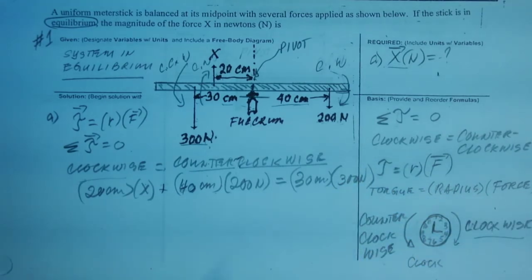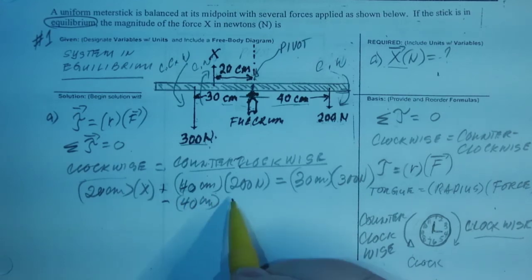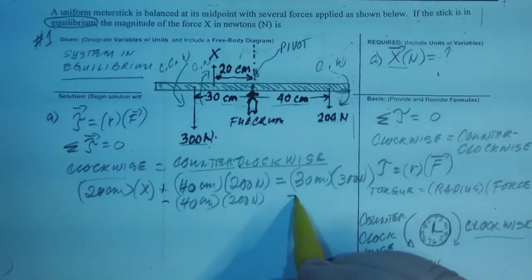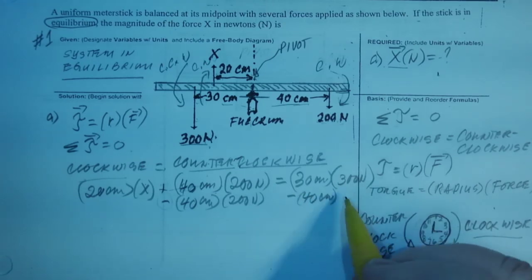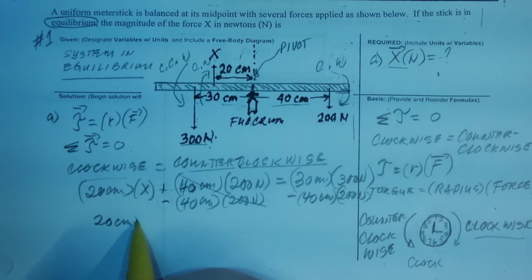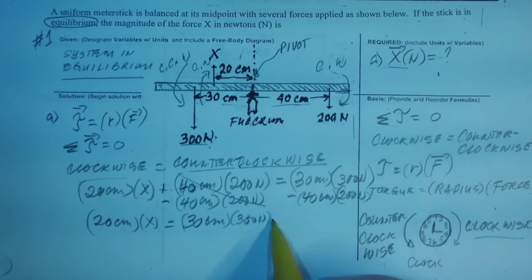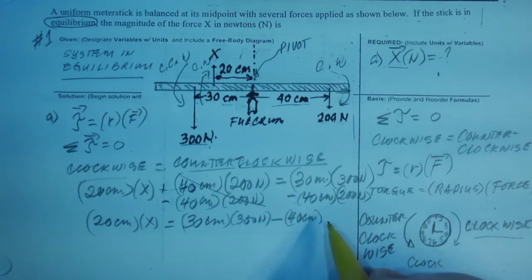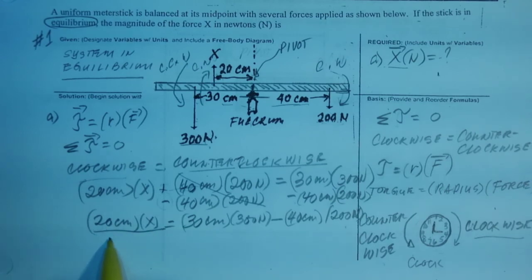This is an equation, so we have to move terms to the other side. I'm going to do it the long way. If you want to do it the short way, you're welcome, as long as you don't make a mistake. If it's plus, the inverse operation is minus — this is a good time to review your algebra. That cancels. So what we have is: 20 cm times x equals 30 cm times 300 newtons minus 40 cm times 200 newtons. It's just a matter of making it negative and moving it to the other side. Now, to isolate x, we divide both sides by 20 cm.